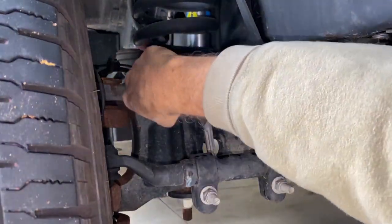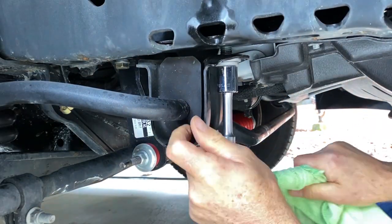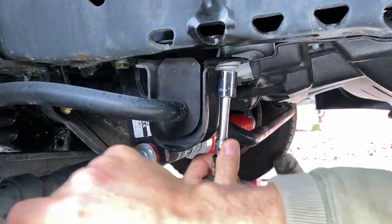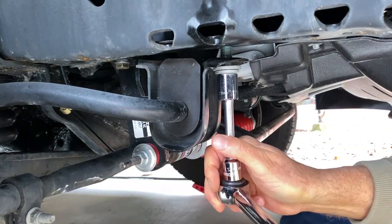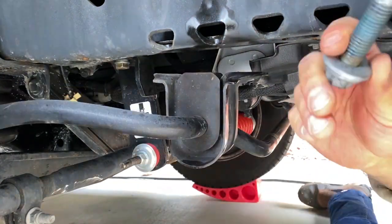I start by removing the old sway bar connections to the sway bar link. The bolt will be reused. There are six bolts total to remove. On the debushings, the front bolt was installed by the factory using what appeared to be a permanent thread lock. It was extremely difficult to remove.